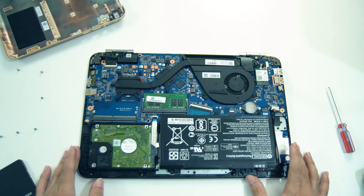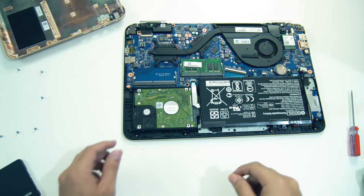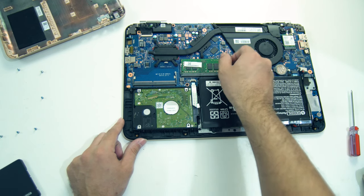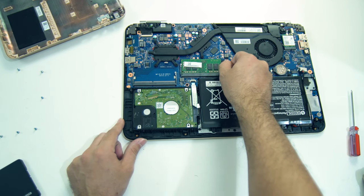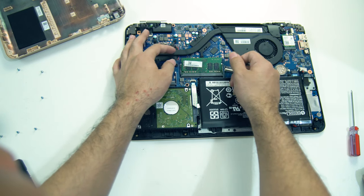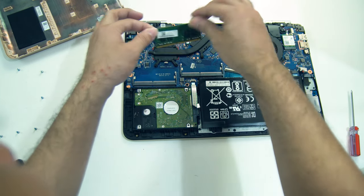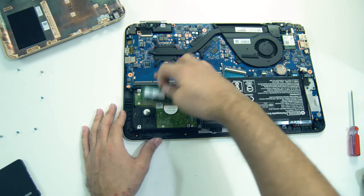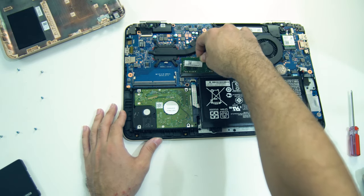We are pretty much good. Next, I will remove the hard drive and the RAM. I will upgrade and replace the RAM and install the new components.